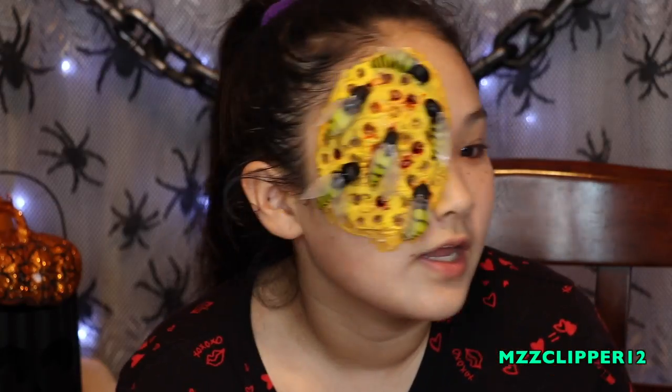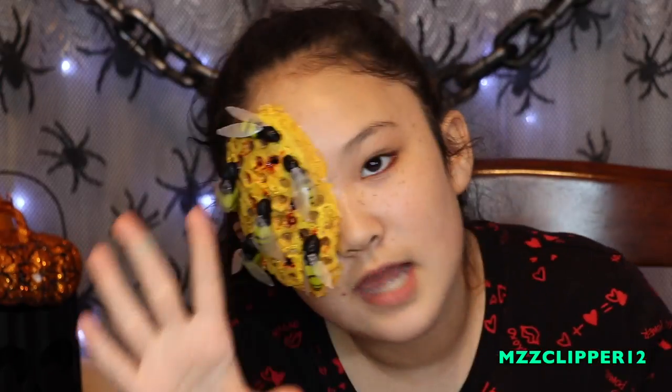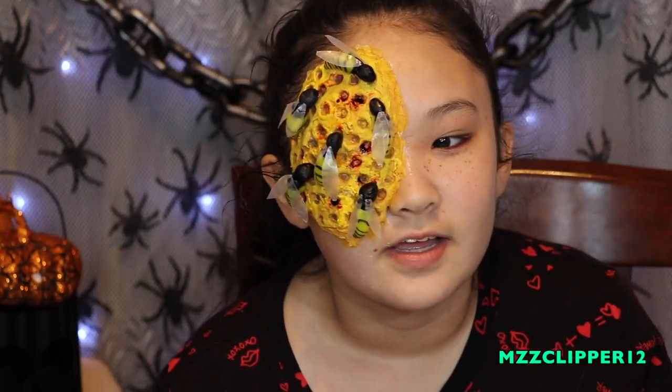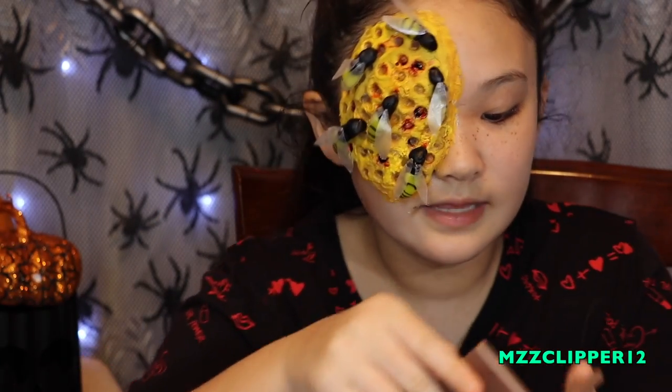We got the beads glued on, so here's what it looks like. This can be your final look, or you can go glam with false eyelashes and a makeup look. Or you can act like you're a zombie — get some gray eyeshadow. And that's what I'm going to do.